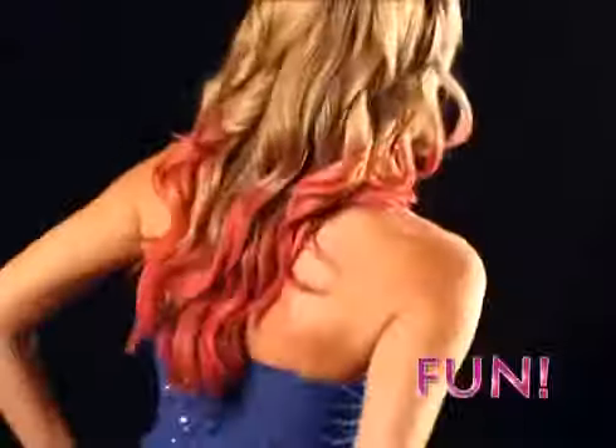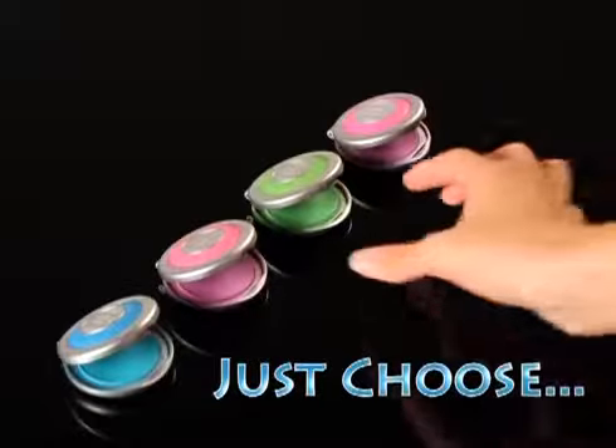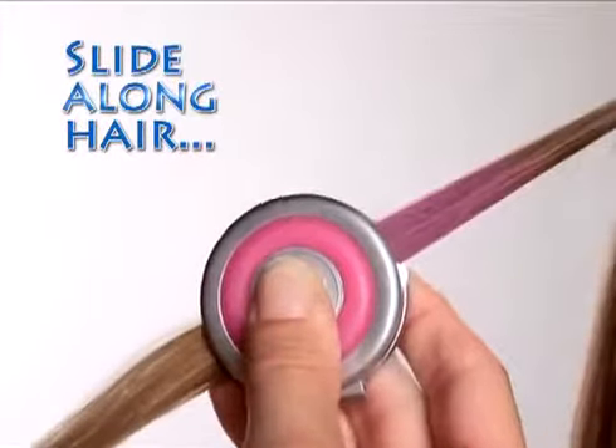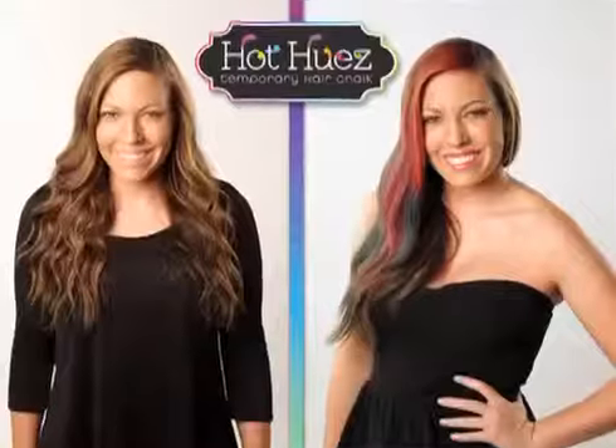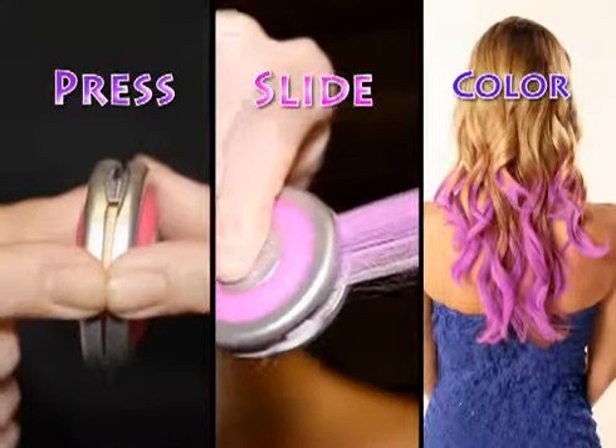It's fast, fun, and easy to get crazy cool color without any commitment. Just choose your hue. Slide the specially designed chalk compact along a strand of hair, and the color glides right on. Just press, slide, and color.